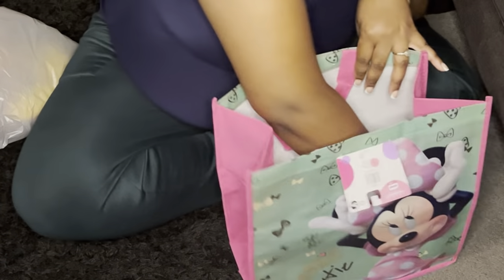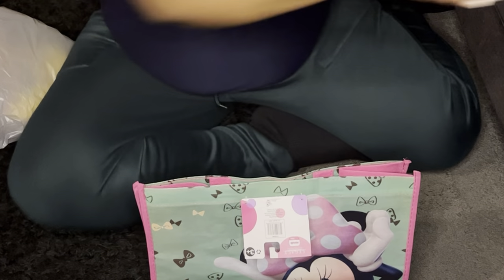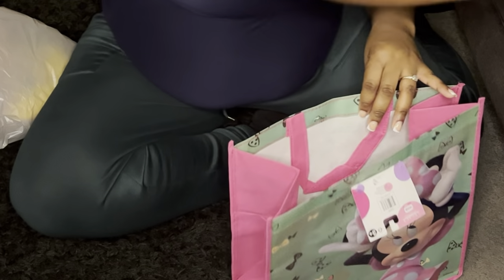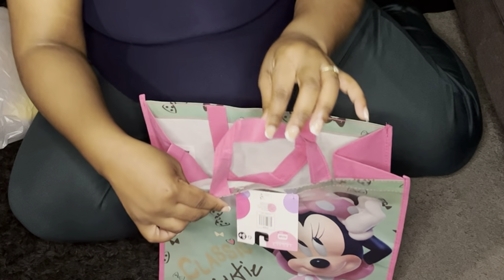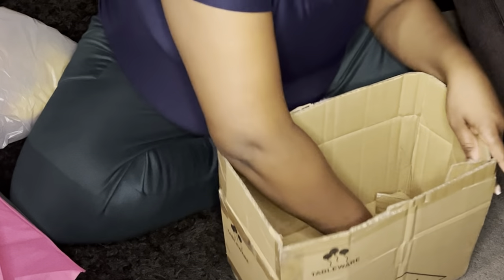Once the bag is fully open, the next thing you need is a box. I can't give you a certain box size, but what I did was go to Dollar Tree to get some free boxes — I didn't want to keep paying for stuff. I grabbed a few of these boxes and cut them to fit what I needed.